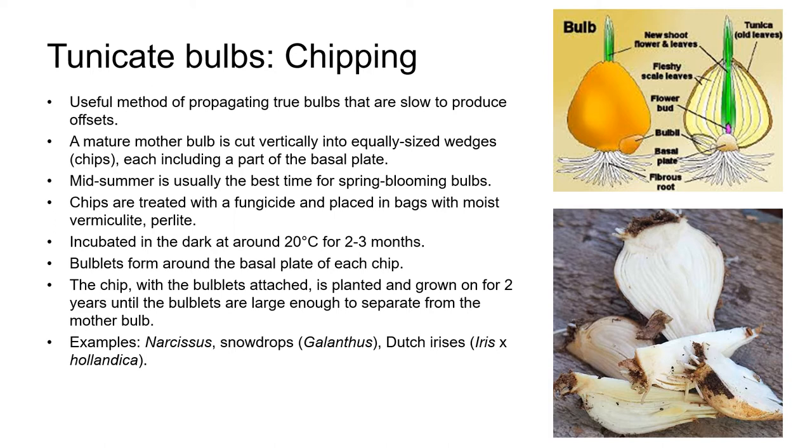Chipping is another useful method of propagating true bulbs that are slow to produce offsets. Midsummer is usually the best time to do this with spring blooming bulbs such as Narcissus, Snowdrops, and Dutch Iris. A mature mother bulb is cut vertically into equally sized wedges or chips, each including a part of the basal plate, as you can see in the photo on the bottom right here. The chips are treated with a fungicide and placed in bags with moist vermiculite or perlite. They're then incubated in the dark at around 20 degrees Celsius — just under 70 degrees Fahrenheit — for about two to three months until bulblets form around the basal plate of each chip. In the fall, the chips with the bulblets attached are planted and grown on for about two years in a frost-free environment until the bulblets are large enough to be separated from the mother bulb.